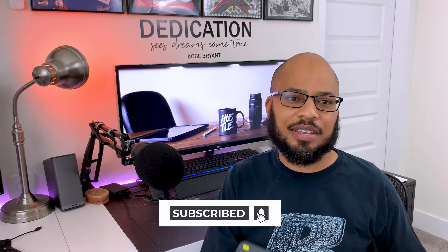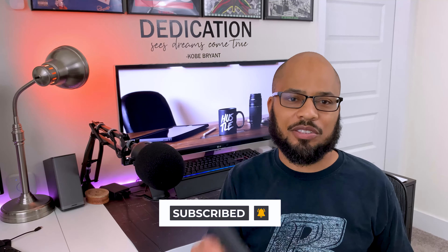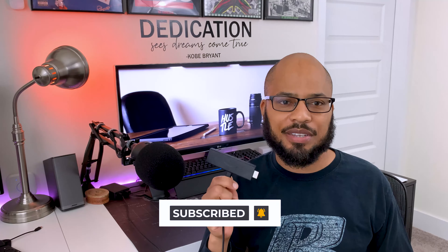In this video, I'm gonna be showing you how to connect a USB wireless keyboard to an Amazon Fire Stick. I'll also be showing you how to connect other USB devices to the stick to make it even more powerful. So let me show you how it's done.